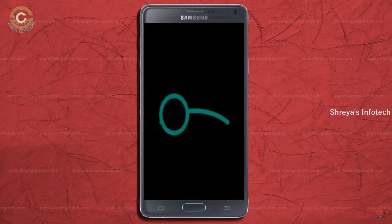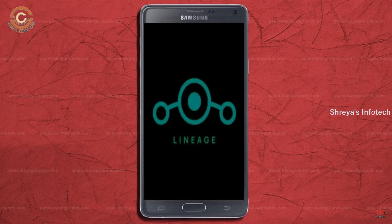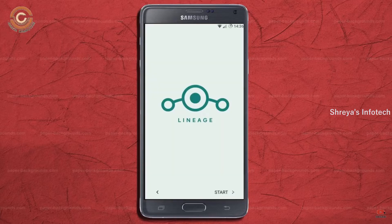Friends, it will take 2 to 3 minutes to reboot your device successfully. And let me show you the full features of Android 11.